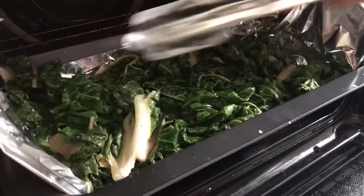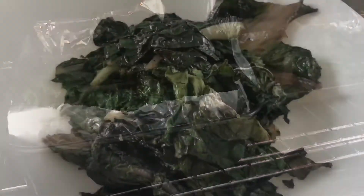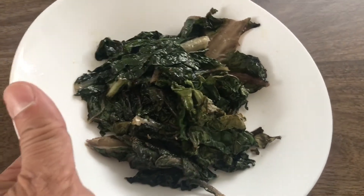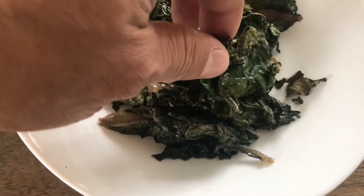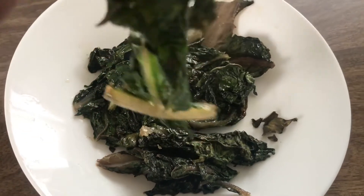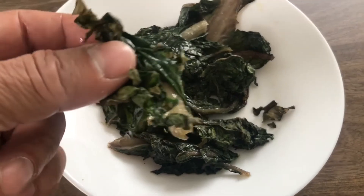See, it's become crisp — well, it's not quite crispy yet, so let's give it another 10 minutes. Finally, after 25 minutes total, I managed to get the kale nice and crispy. It's really very healthy — a simple dish.